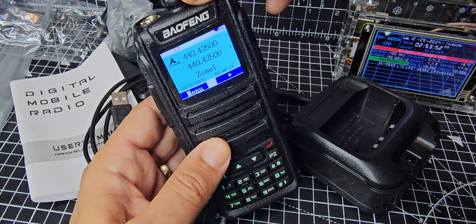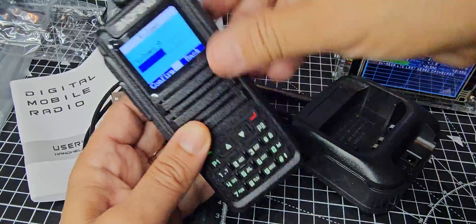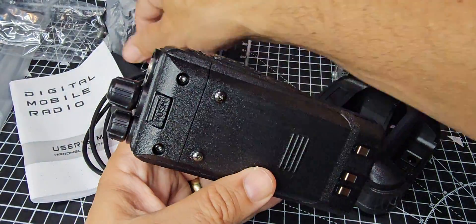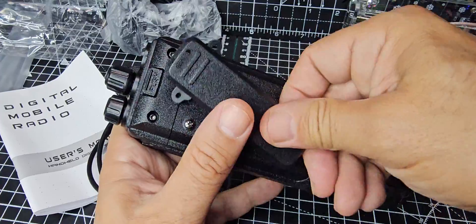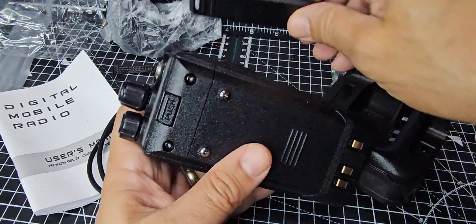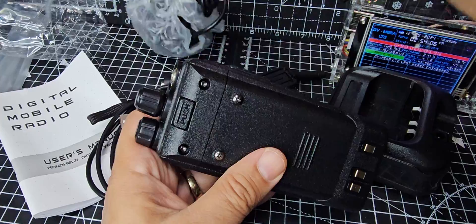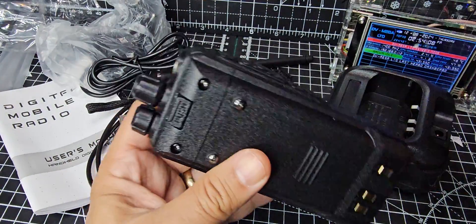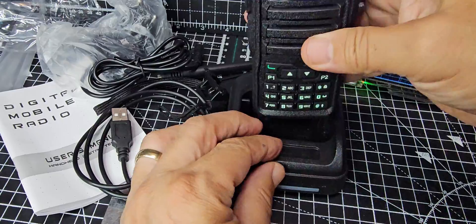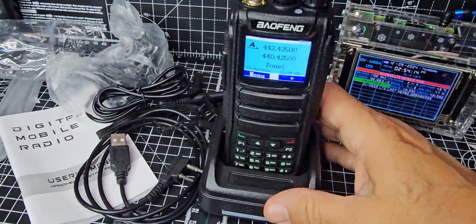It's got a proper channel changer, proper volume control, a big battery, and we'll get the belt clip on — it's a nice big one as well. The screws are just here. We'll put the wrist strap on too, and you use your mains adapter — it goes into a very nice solid-looking stand. You will not regret buying this item.